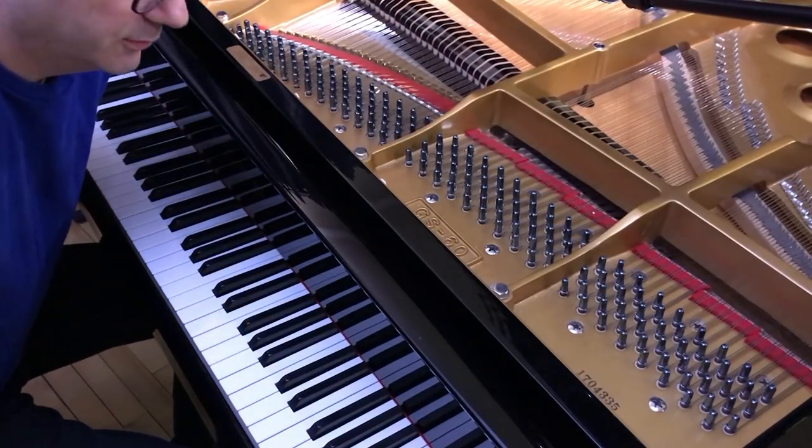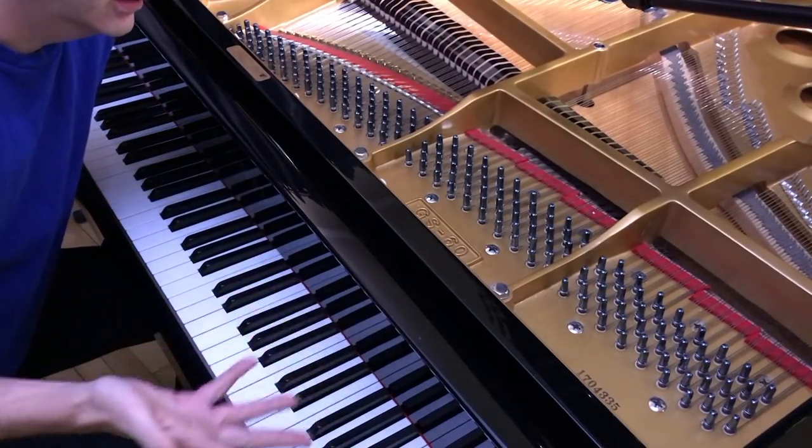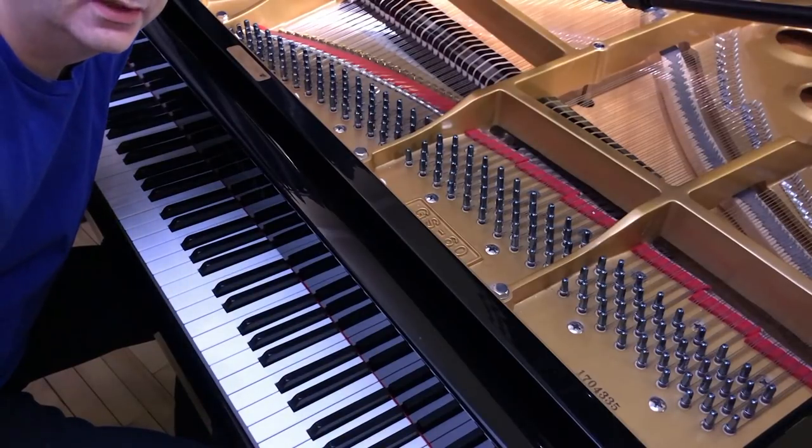Hey, it's your favorite composer, Kevin MacLeod, and this is my piano, The Duchess. Today, we're going to start playing in the key of C major.